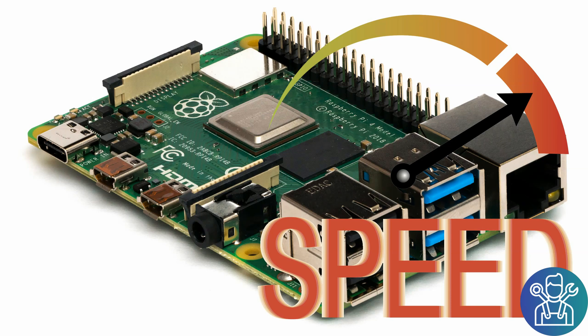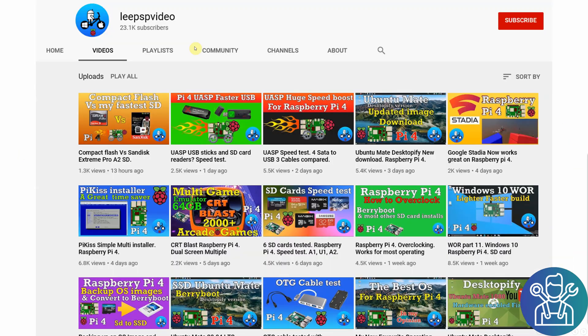Hello and welcome to Web Learning, where knowledge is shared. This is a quick video regarding some testing that I did on the USB speed of the Raspberry Pi 4. I'm following this guy LeePSP's videos — he made many videos lately regarding the speed of USB while using SD cards and USB keys. I decided to do some testing for myself, and I'll show my results from the slowest to the fastest.